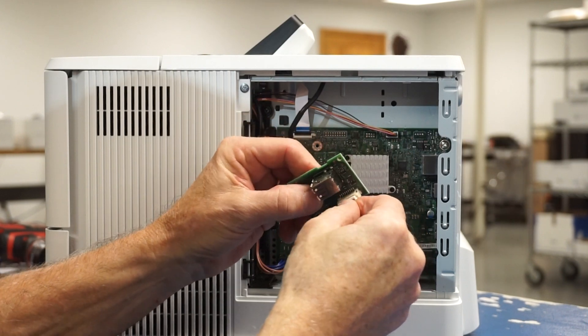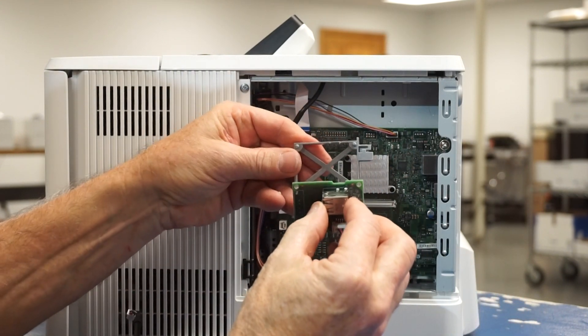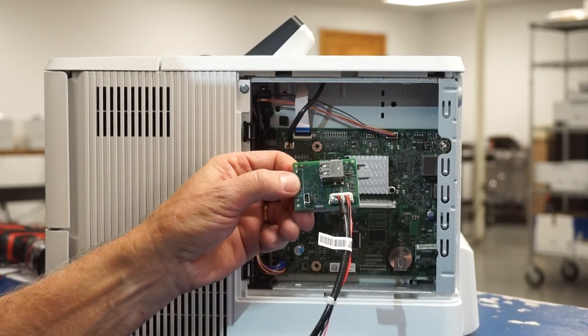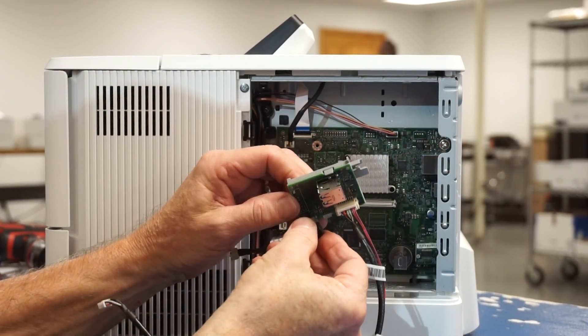Now take the USB hub and attach cable and place it firmly into the gray bracket. You can now attach the short micro USB to the pin connector cable and insert the micro USB side into the lower left side of the USB hub.